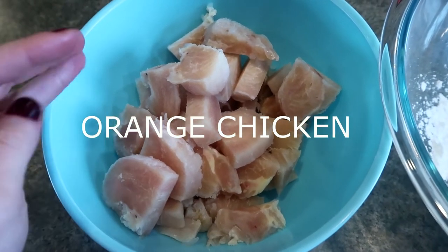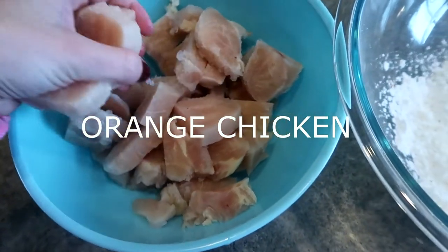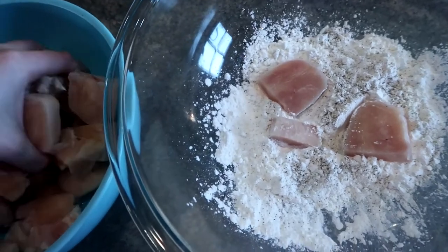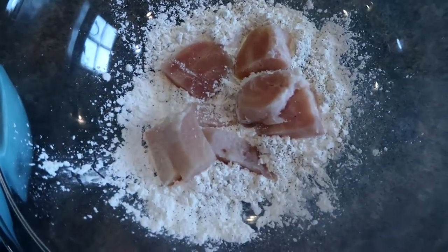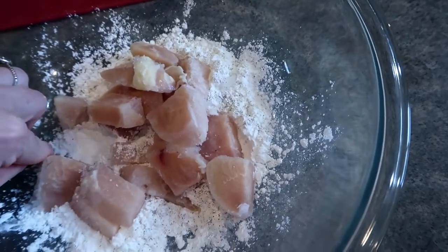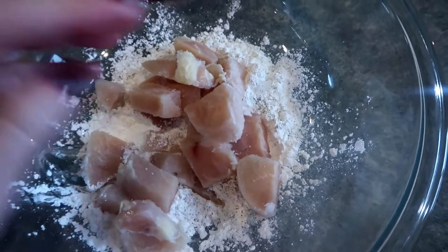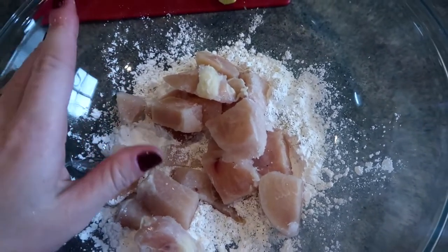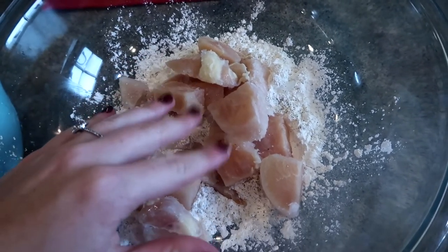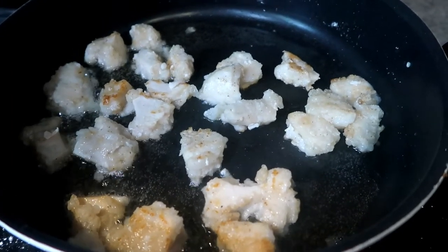I took three chicken breasts and just cut them up — mine are still about half frozen, but it doesn't really matter. I'm going to throw them in cornstarch, just a little bit of salt and pepper, with a little bit of oil going on the stove. We're basically just going to bread these a little bit, give them a quick light fry, only two or three minutes on each side just till they're brown, and then throw them in the crock pot with our orange sauce. Once they're breaded and slightly browned they only take about three hours in the crock pot to finish off simmering in that sauce.